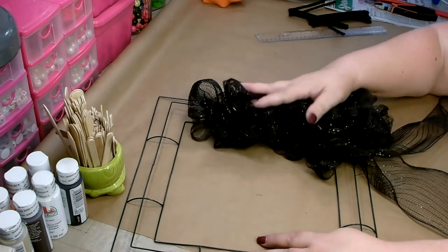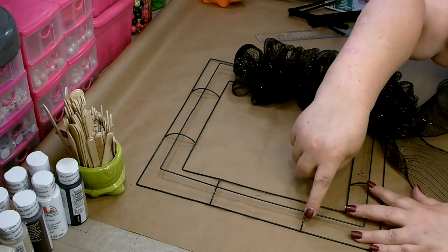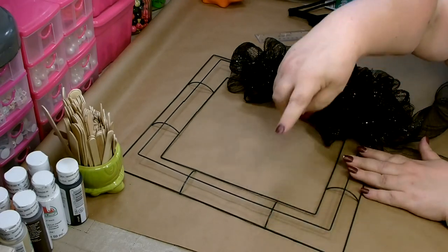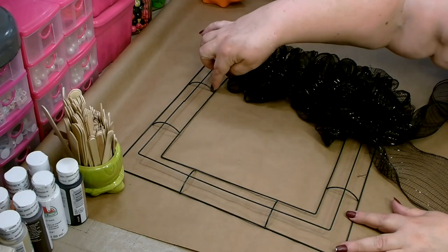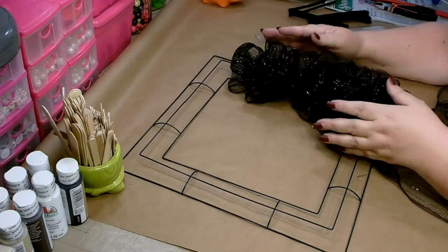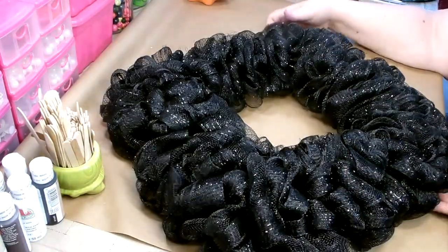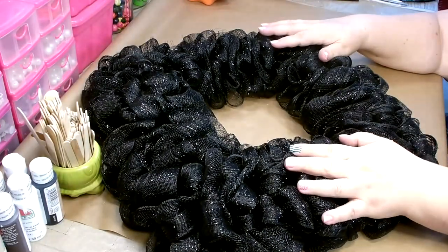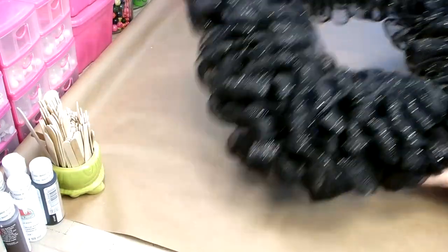I've gone ahead and done two sections — I did six poofs in the straight section and I did nine poofs on the corner. I'm going to go ahead and finish getting the base on, going all the way around the inner two bars, then moving to the outer two bars and going around again. I have finished my base. I'm really happy — it's nice and thick and full. It took a total of ten packages of the black deco mesh to finish the base.